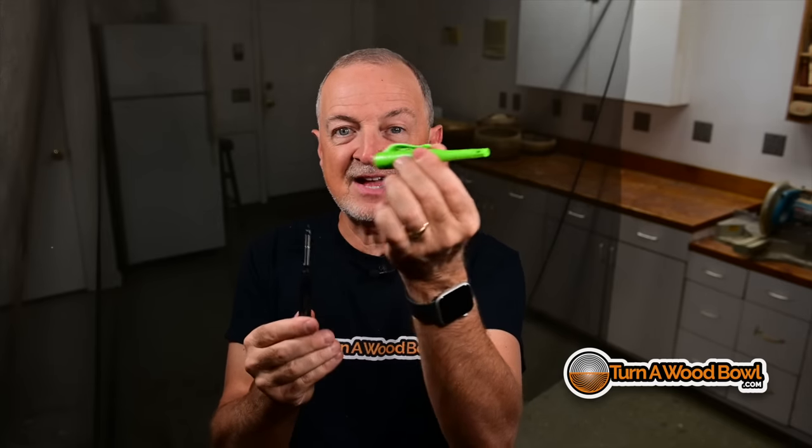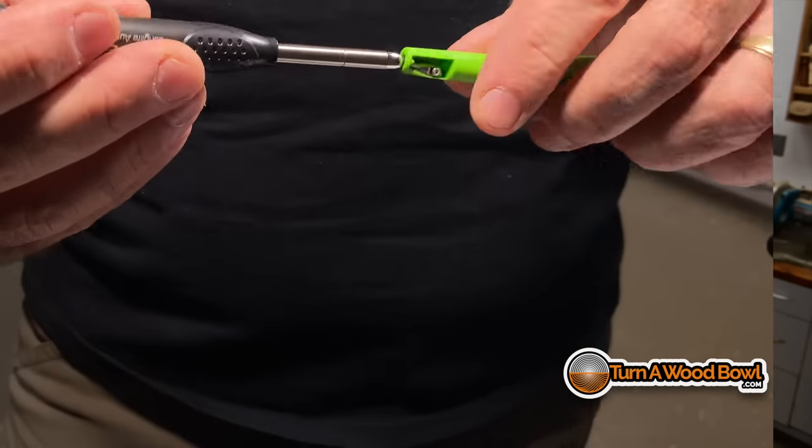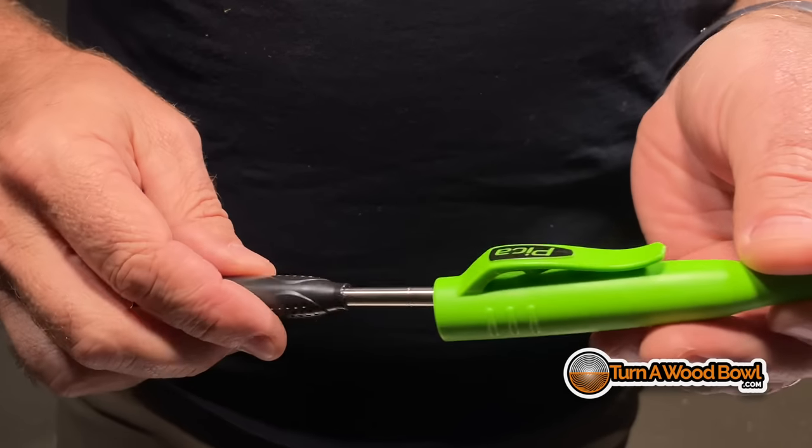I don't like mechanical pencils — never got the hang of them. But this is different. It has a clip so you can put it in your shirt pocket, and a nice protective cover so the lead is always protected. The lead is big, thick, and durable. It also has a locking mechanism so you can push up from the bottom and extend the lead if needed. Here's what's really cool: the sharpener is built right into the protective cover. You just place your lead in there and sharpen it quickly, getting a nice crisp sharp point. Then you slip it in to keep it protected so it doesn't break. It doesn't roll because of the clip — this checks all the boxes for a really good lead-based marker.